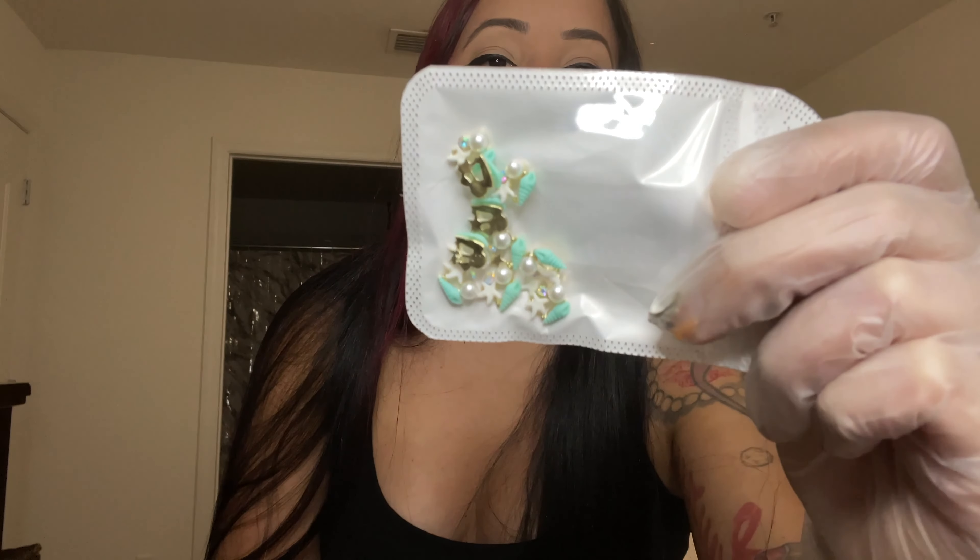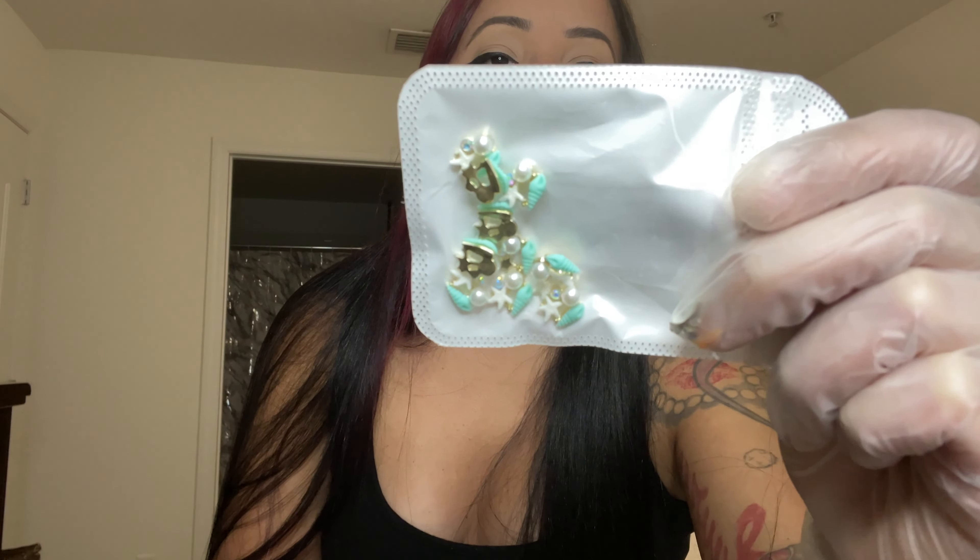I got this little cluster of beach-inspired charms — it has a seashell, a starfish, and little pearls with an accent color. I love those, and I live in Florida so you can never go wrong with a beach nail set.